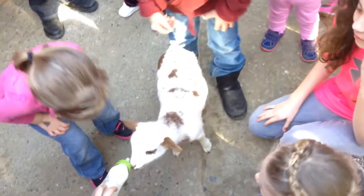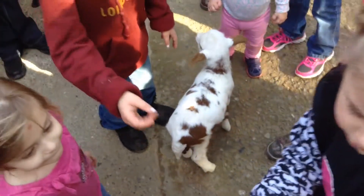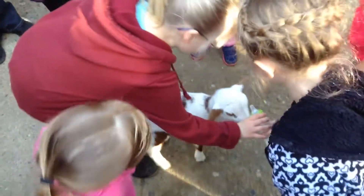We have volunteered to take him in and raise him. If you guys are going to hold the bottle for him, make sure you're holding it straight up so he doesn't get air.